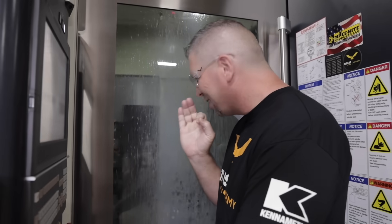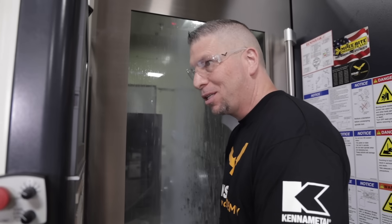You hear that tap right there just going in nice and smooth? We're using a Synergy 735 in this Makino. It sounds so good.